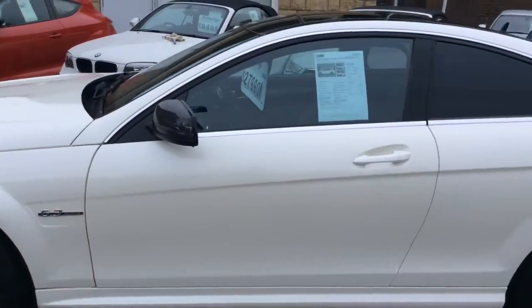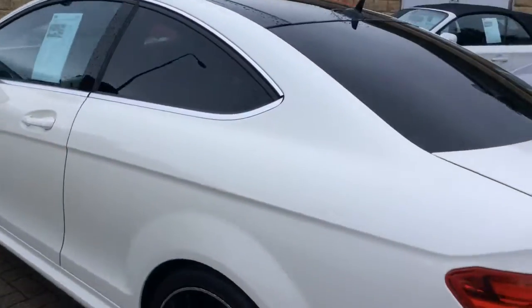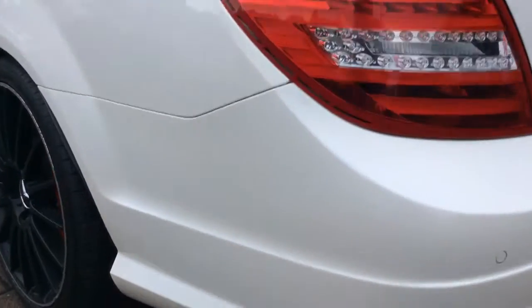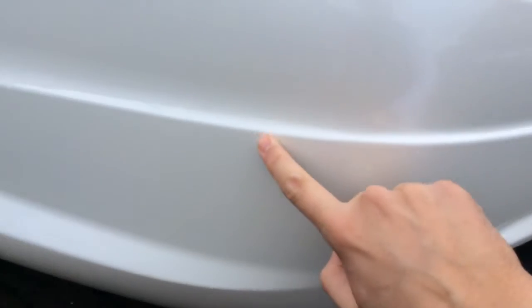We'll start off on the passenger side here — extremely clean down the wing. There are no marks; there's a slight mark here on the bumper, very small — you can see it's smaller than my fingernail — but I just thought I'd highlight that. A little touching up would take that away.